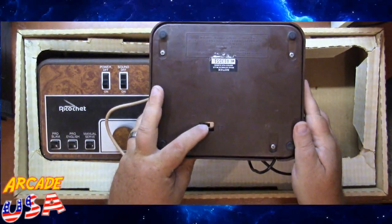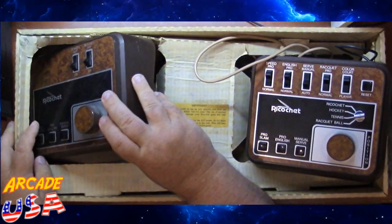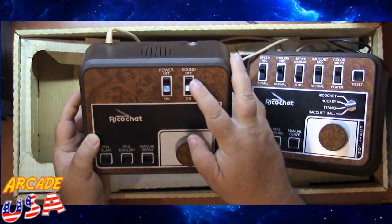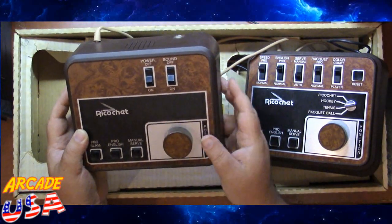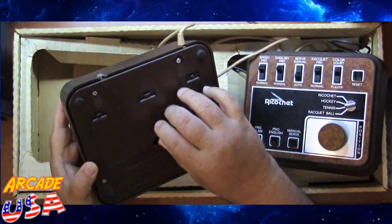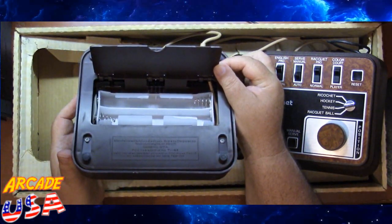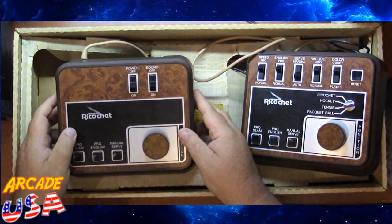On the bottom here we have our channel select switch. The second console is just a slave to the first one. All it has on it is the Pro Slam, Pro English, and manual serve. It has power on and off, and you can turn the sound on and off from this one. This one also has the battery compartment — it looks like it takes four C batteries.